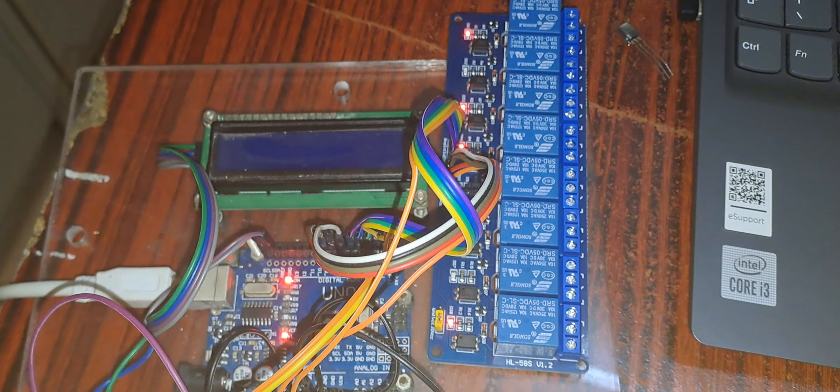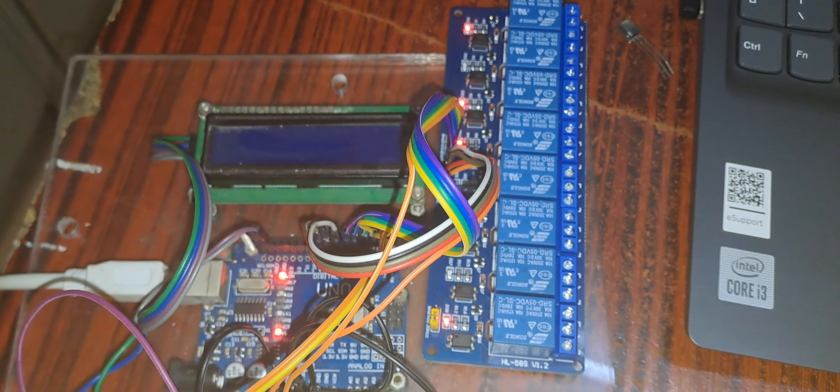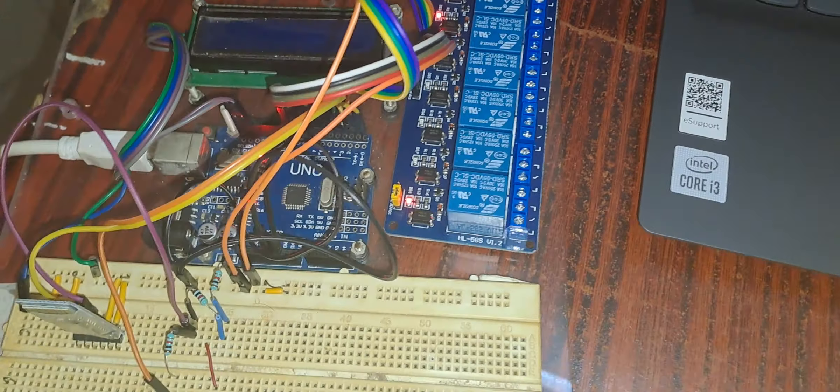Hello everyone. In this video I am going to demonstrate how to control a relay board using Arduino UNO and HC05 Bluetooth modem using an Android phone. This is my setup, and this is the relay board.